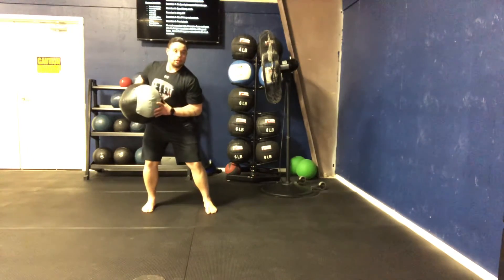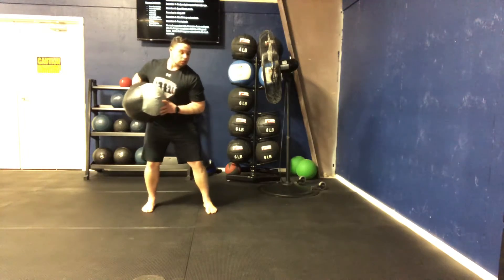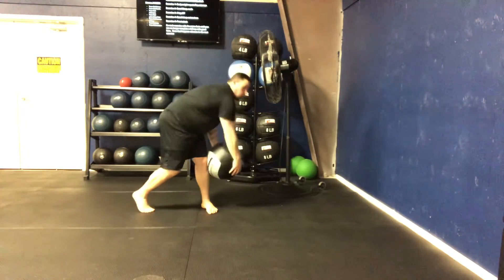Again, we load, snap those hips through, follow through.